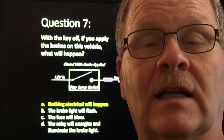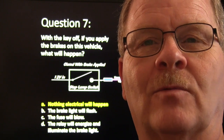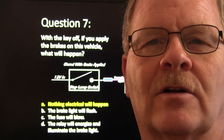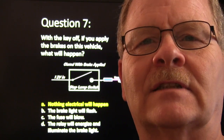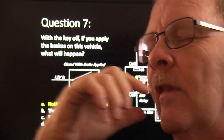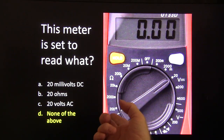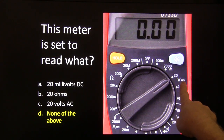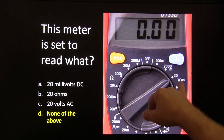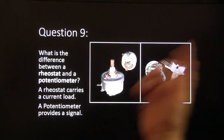That will really confuse somebody not used to working on later model cars. Volkswagen, for instance, would switch off the key and the headlights would go off but the park lights would stay on — they've been like that since the 60s. Answer eight: this meter is set to 20 volts DC. When you see that DC symbol, that's DC volts — none of the listed answers was right.